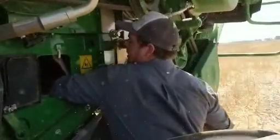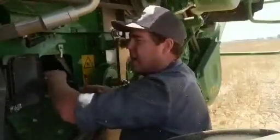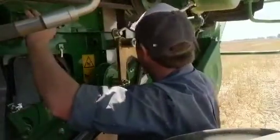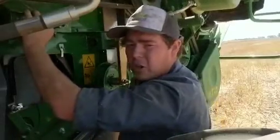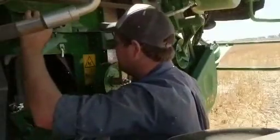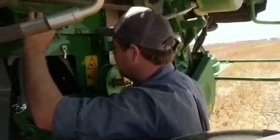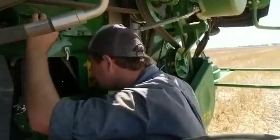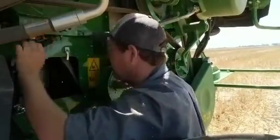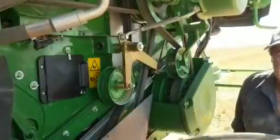We've then got a flat rubber that sits in the chutes to seal it off. We're going to lift that over the top of the tray, and now we're going to pull the 2-2 and the chopper back in. And now you're bypassing the Terminator.